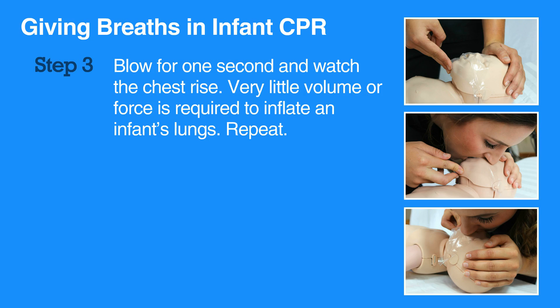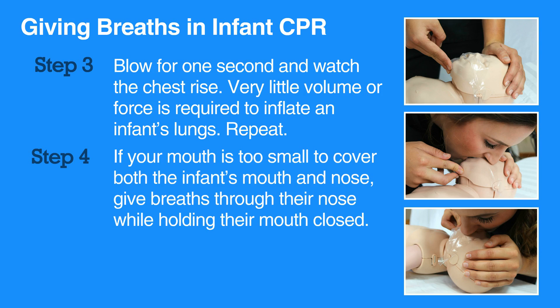Repeat for a second breath. If your mouth is too small to cover both the infant's mouth and nose, give breaths through their nose while holding their mouth closed.